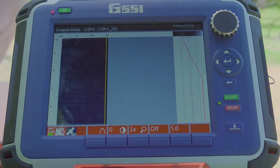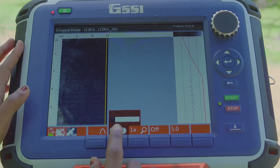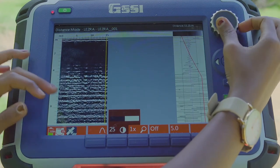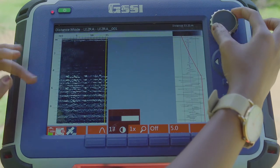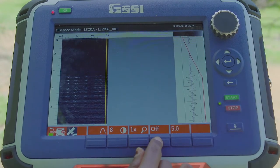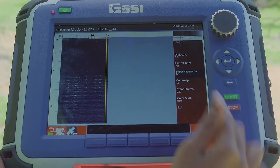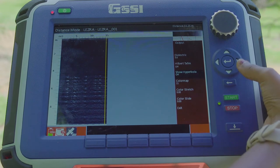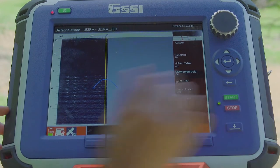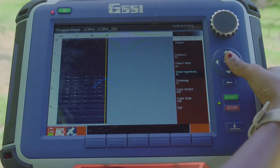This is what our screen looks like at the end. That is the distance traveled, and this is the maximum depth. We cannot really see anything, so let us edit our gain. If you put a gain that is too high, it obscures the data, so we are going to put it at 8. You can either zoom in or zoom out. The dielectric is set at 5. We can also turn on or off the hyperbola overlay, though there are no hyperbolas in the data. This would conclude the end of our survey.